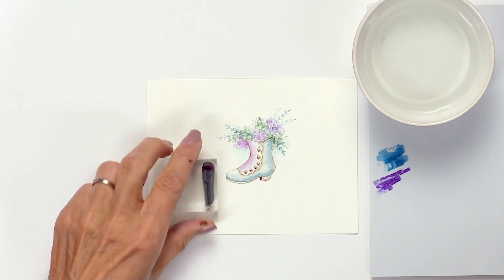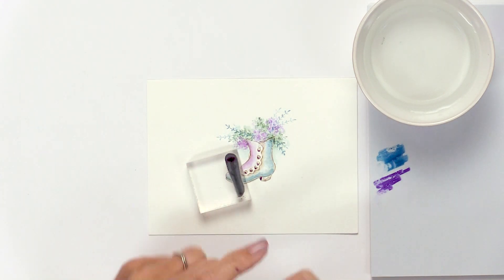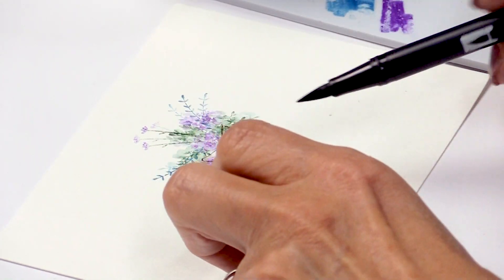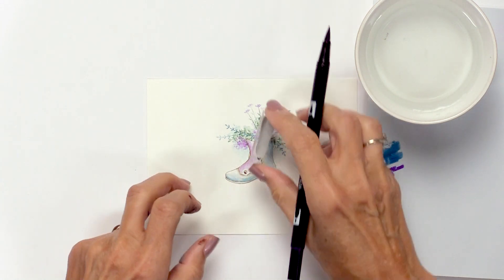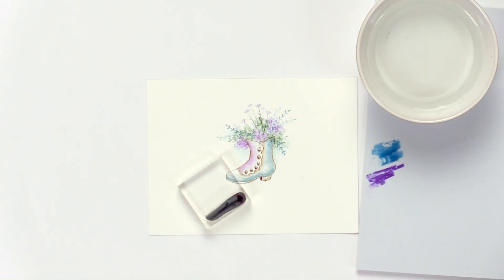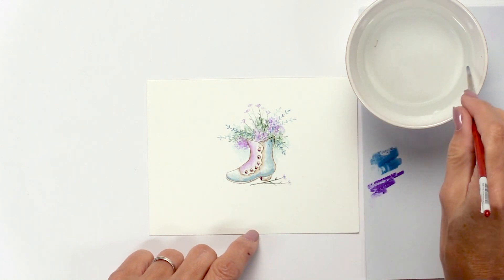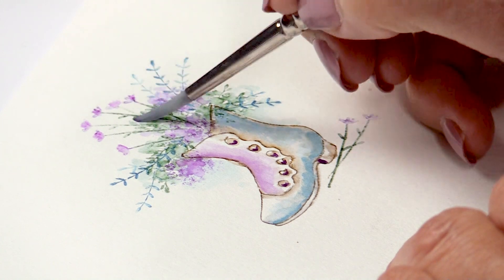I'm going to add one more long stem flower. I'm using two colors — color on the bloom and green on the stem — and stamping it in just a few times. With these long stem accent pieces, you don't want to add any color to the stem; you just want to add a little water to the bloom.